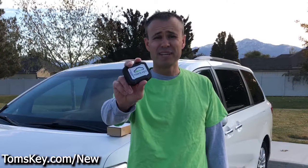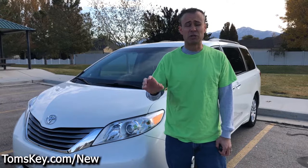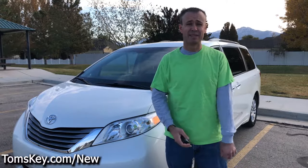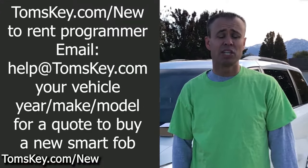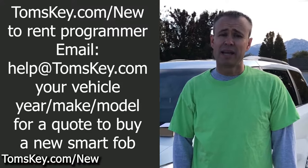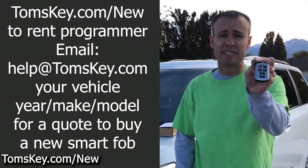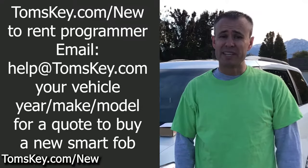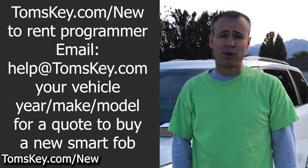This will also erase any lost fobs that might be out there in the world somewhere. Just in case someone finds it and finds your vehicle, you have peace of mind they can't get in or start it. Place an order through this special page, tomskey.com/new. You may need to email help@tomskey.com and send a photo of your existing key along with the year, make, and model of your vehicle if you need to buy a new one to program.